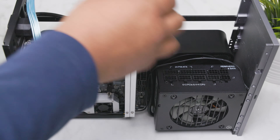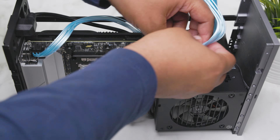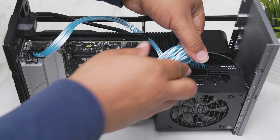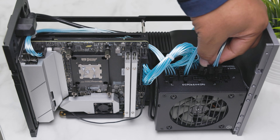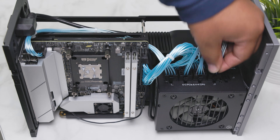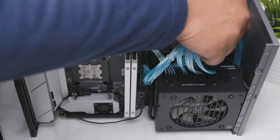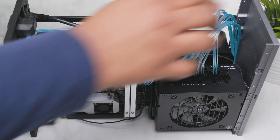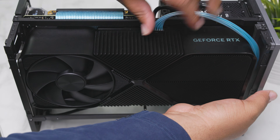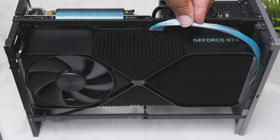One of the biggest updates to this build is the addition of the light blue unsleeved cables. I received these from a subscriber, and I really appreciate the support — these things mean so much to me, and I'm extremely grateful. I love the contrast the blue adds to the build. These cables aren't the most flexible, but they do work pretty easily, especially if you're coming from stock PSU cables. Seeing these light blue cables with the light blue riser is really the icing on the cake — I really love the way this looks.